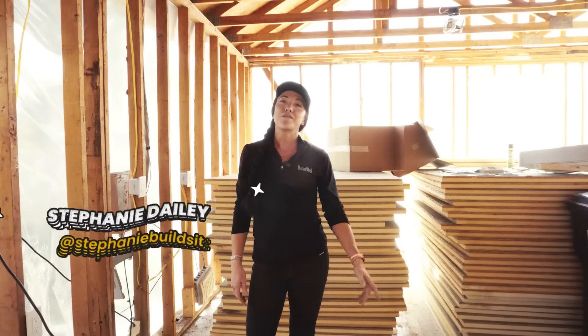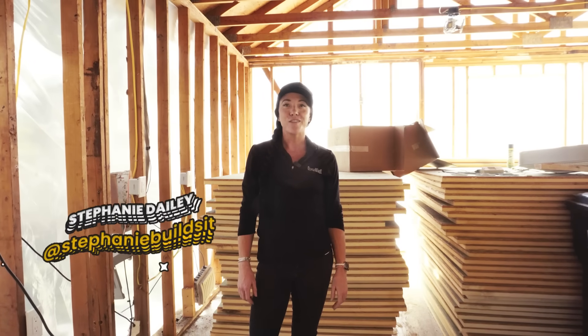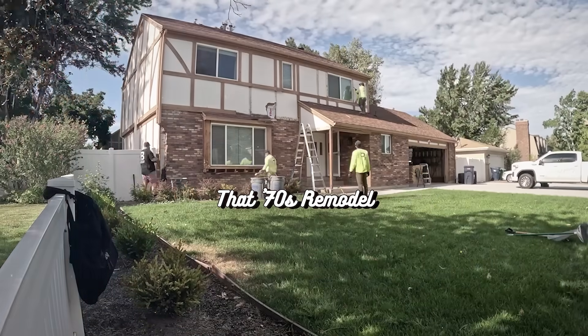This is a great project. It's a super affordable remodel — under $200,000 here in the heart of Sandy, Utah. Stay tuned, this is only episode three of That 70s Remodel and there's a lot more to come. You can follow me on Instagram or TikTok at Stephanie Builds It, and we'll see you next time on The Build Show.